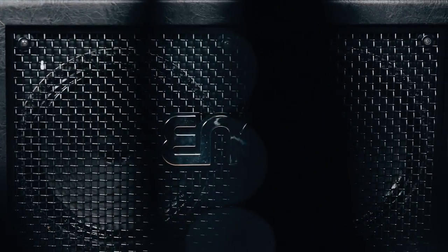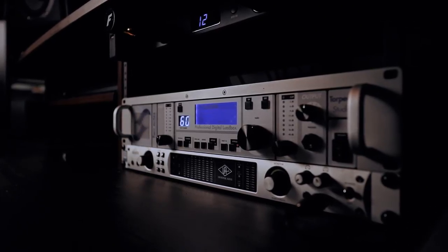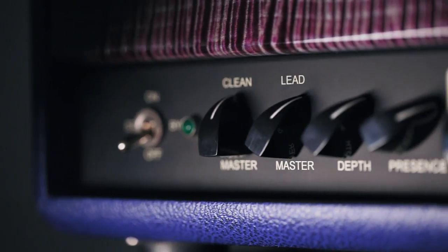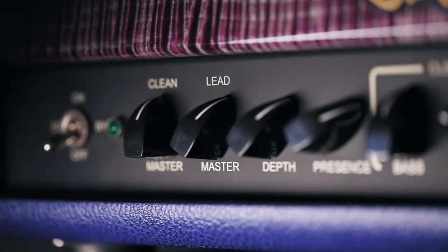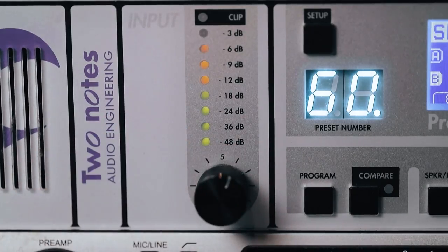Cabinet two goes to an Angle 212 with Vintage 30s that we have to reference what an amp should sound like in the room. Cabinet one goes back to the desk and into our Two Notes Torpedo Studio, which we use to record everything. With regard to amp volume going into the torpedo, I usually have the master volume on the head somewhere between noon and one o'clock. I adjust the gain on the torpedo so that the meter peaks around negative 6 dB when I really beat the butt of it. For the rectifier comparison, both master volumes were at noon.